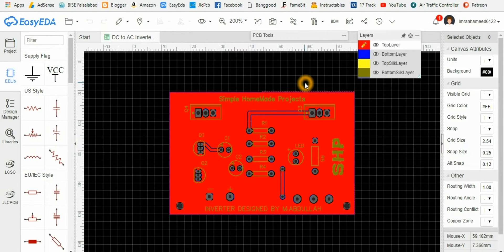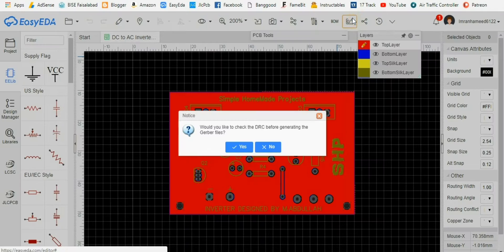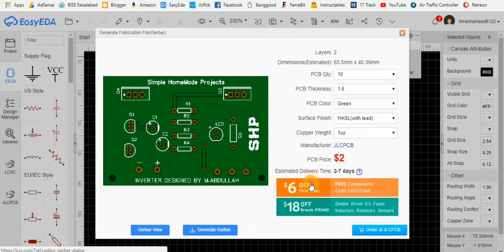To design the circuit I used the EasyEDA free editing software. Here you can see the top and the bottom layer of the PCB, and after saving this file I clicked on Generate Gerber and from here clicked on Order at JLCPCB.